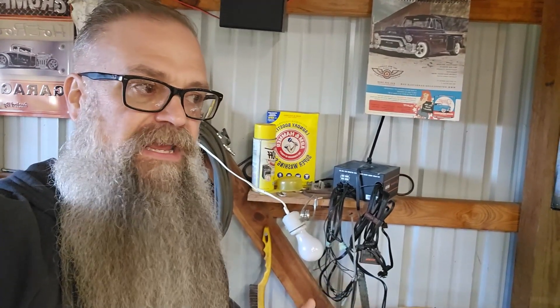One of my cast iron buddies, gosh a couple years ago, said you need a power supply and he hooked me up with one, and it had been working great for years.